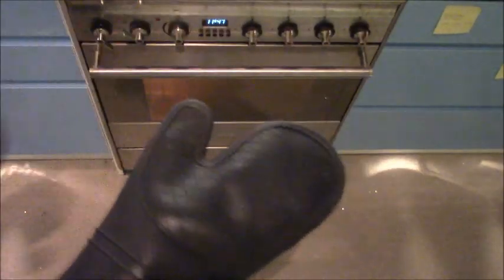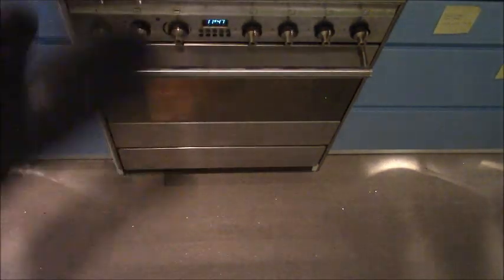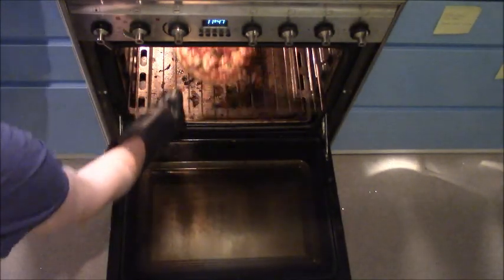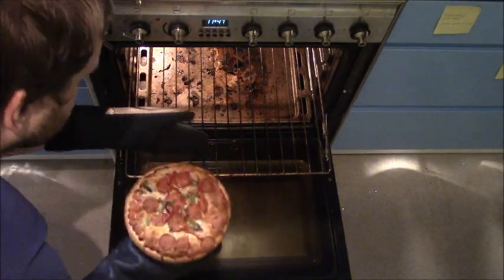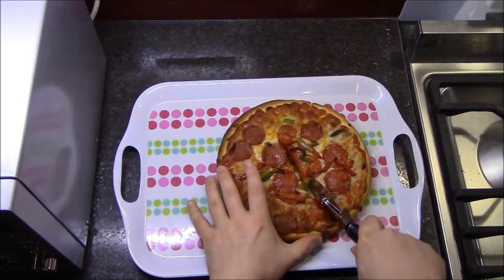Here we go then, I'm gonna get it out of the oven. New oven gloves — you see, oven gloves, what's the point of an oven glove on its own? You need two gloves. Anyway, let's get this out. Looks like it's done.